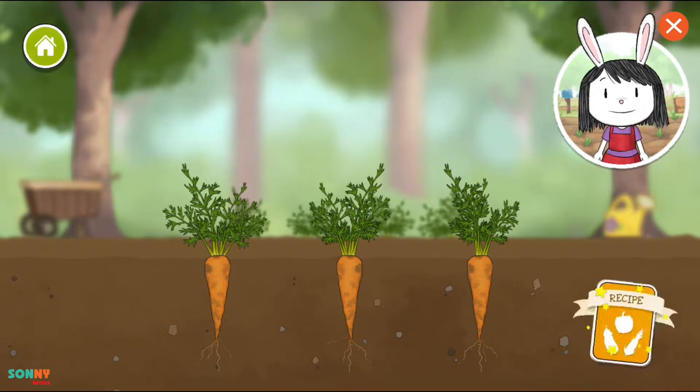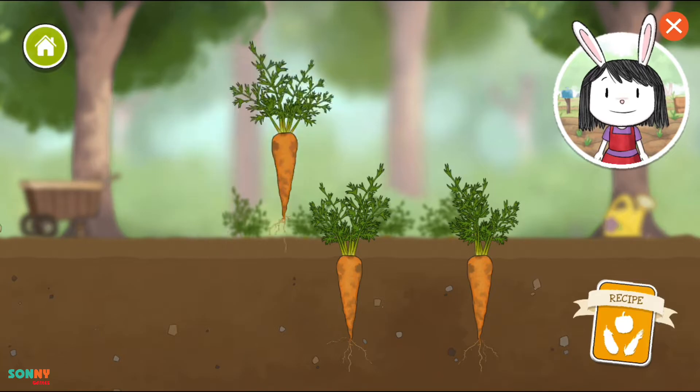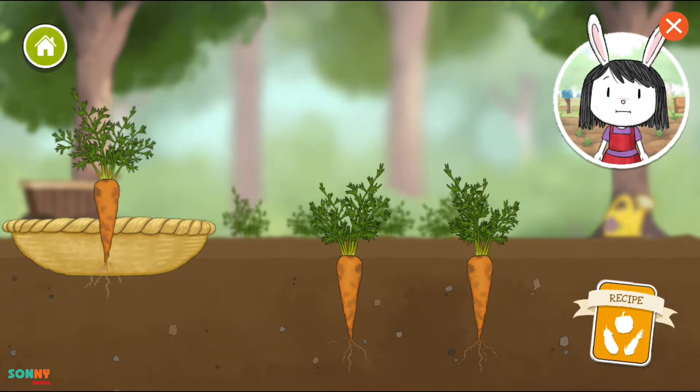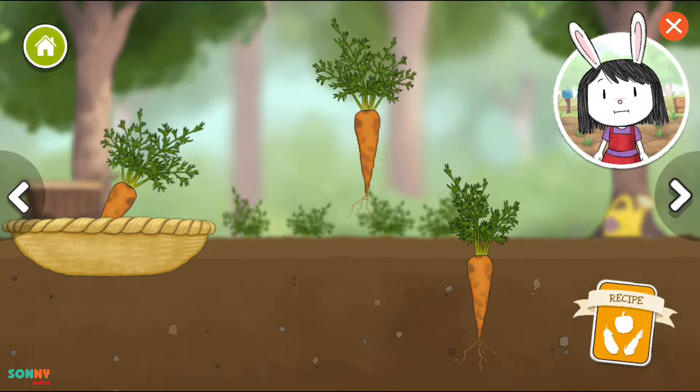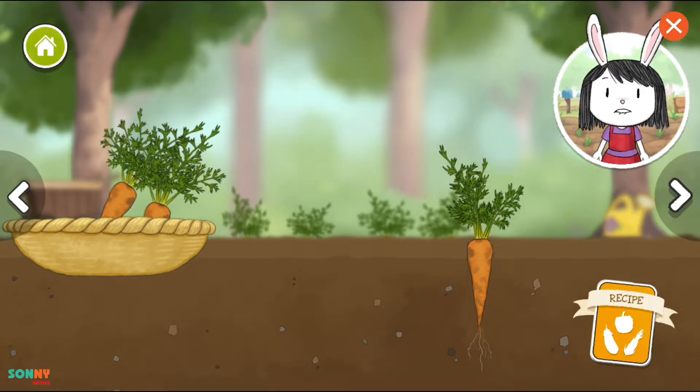If you want to check what you need for a recipe, use this. Drag up to pick vegetables that grow underground. Now drop it into the vegetable basket. Use the arrow buttons to see other vegetables in the garden.